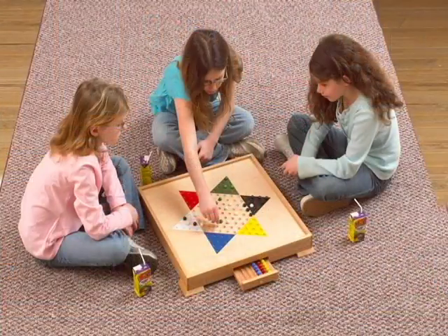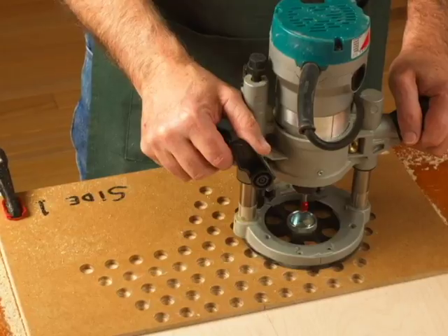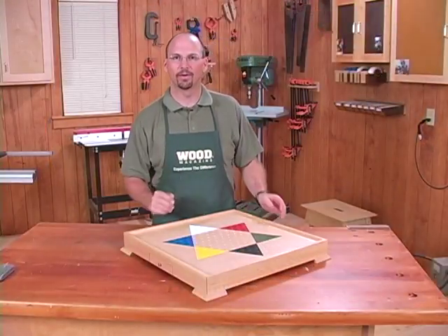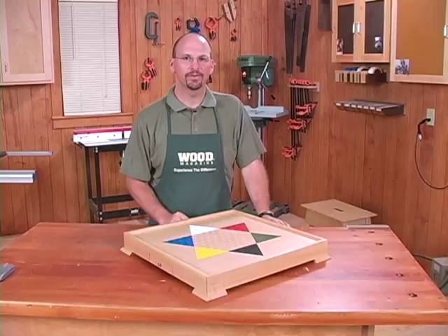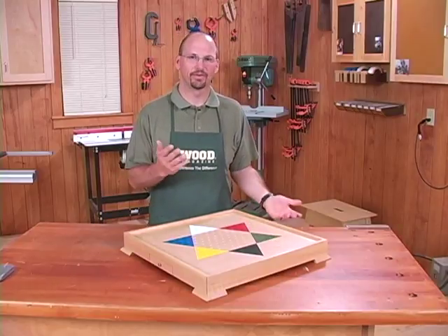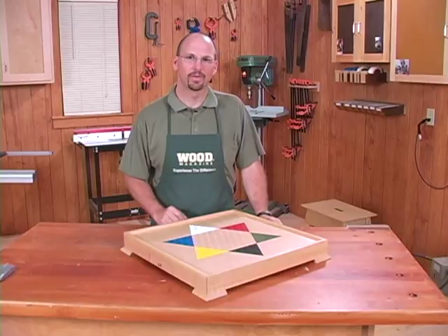Chinese Checkers is a fun game to play, and this is a project that's fun to build. It has some things you may not have done before, like cutting flutes or plunge routing in a template to create the dimples for the marbles. The masked painting is something a little different as well. It's a way to enhance your skills and create a fun project that you and maybe your grandchildren or son or daughter would play together. It's a good family project. Thanks for visiting WoodMagazine.com, and hope you enjoy the project.